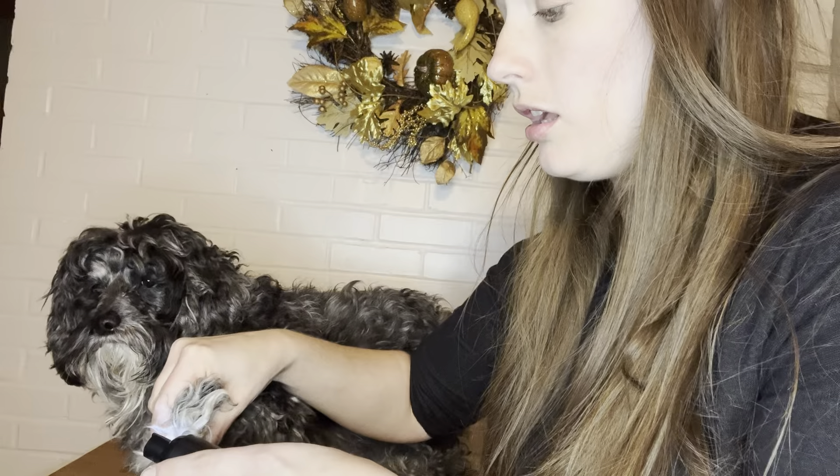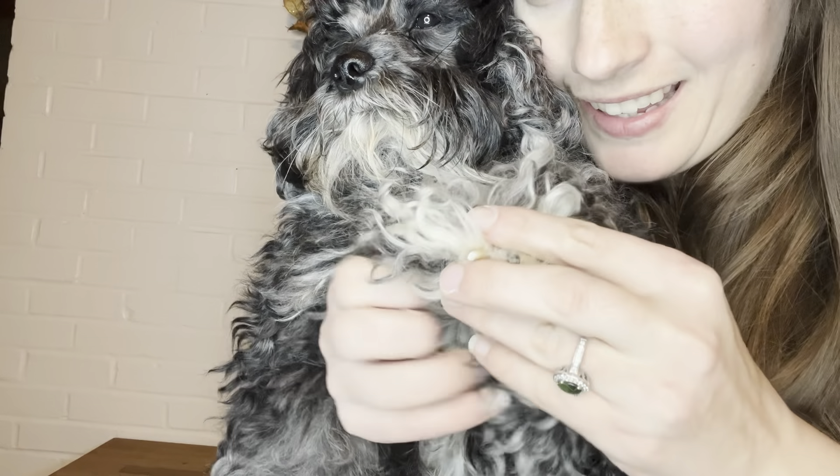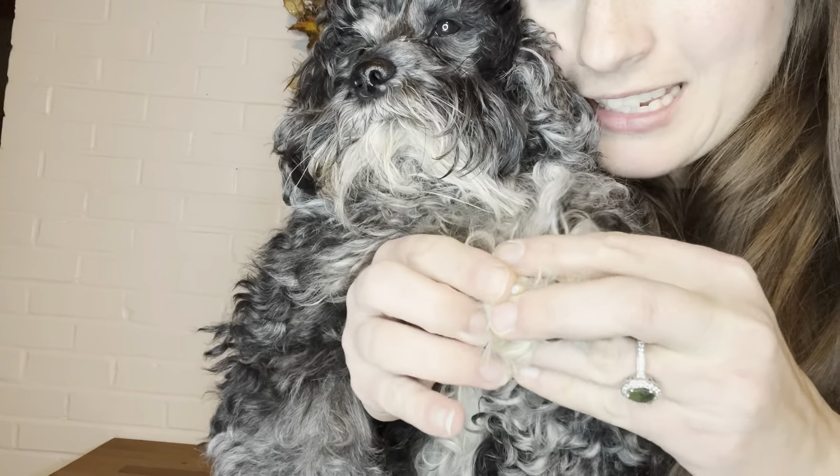Notice he is not worried at all. His nail is nice and flat — that was so fast and so comfortable for my dog.